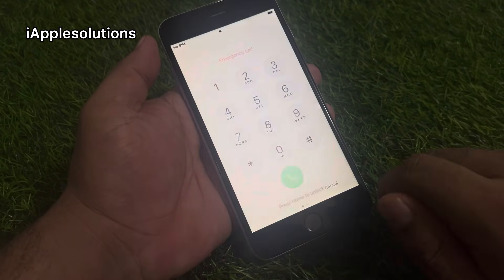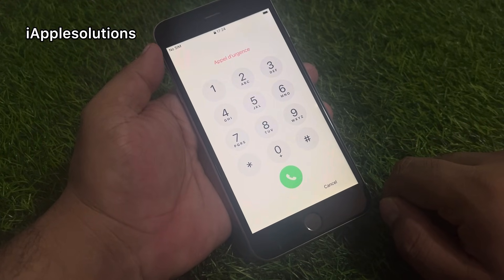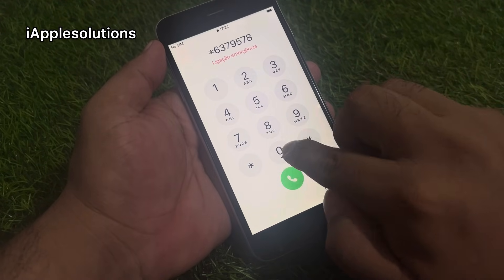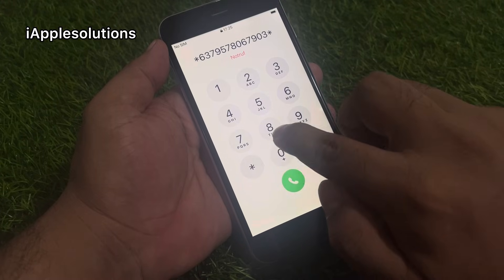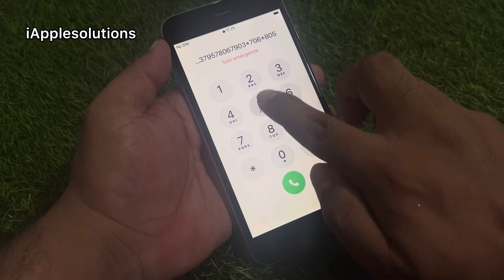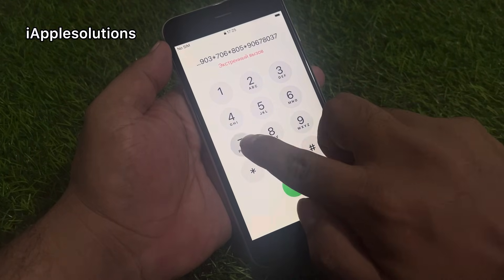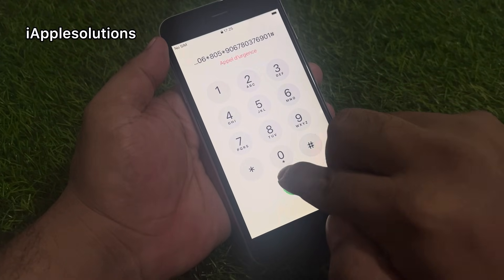Enter the Emergency section — you can see it appears on screen. Enter the Emergency section and simply enter this number: *6379578067903*706805*90678037690 1# and press the dialer.